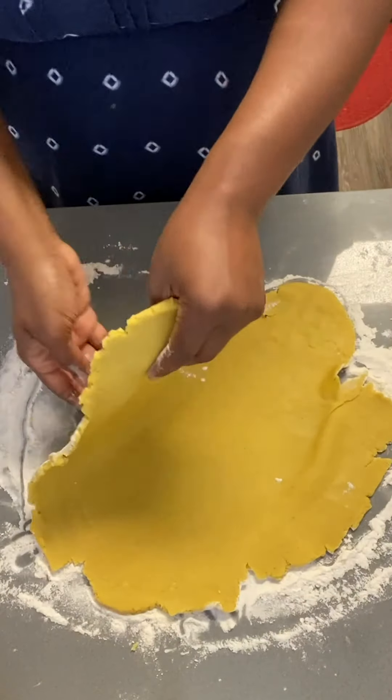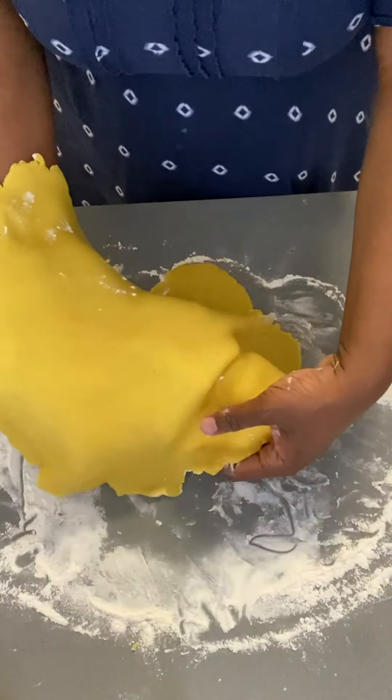After rolling it out, I'm transferring it to a baking sheet lined with parchment paper. This is going to go inside the refrigerator for about 30 minutes just so it can firm up and set a little bit. While this is chilling in the fridge, I'm going to start working on the meat filling.